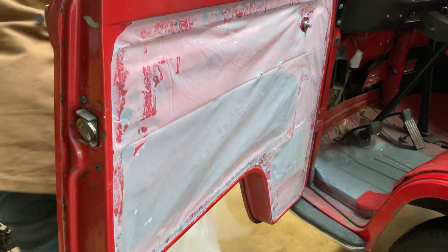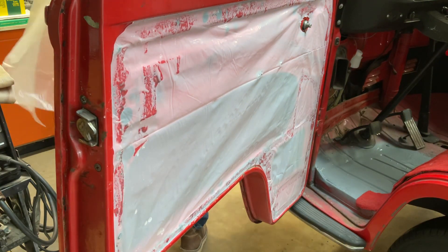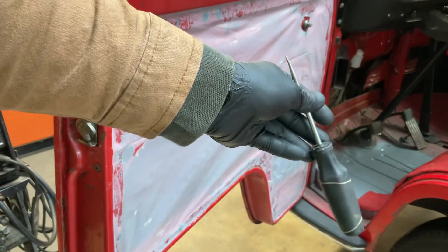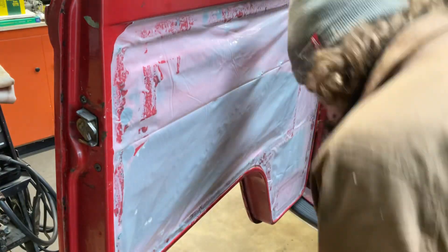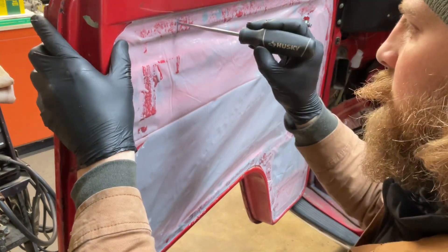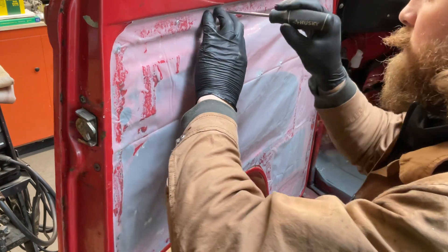We'll take our anvil — there you are — and punch some holes. Oh, good timing, I got a record here dropping off a car. We'll come through here and poke my holes for our door card.